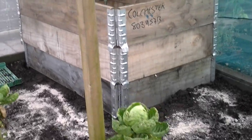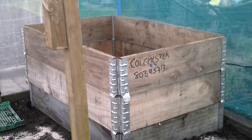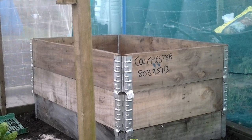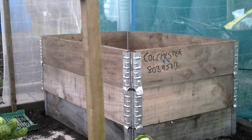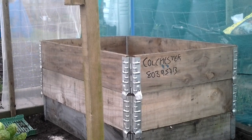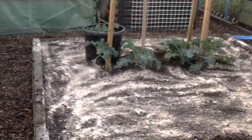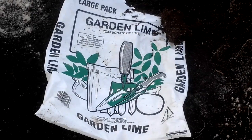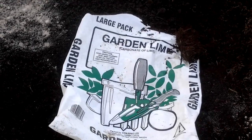My root crops will replace the brassicas and that's going to be my parsnip box. Not sure which way round it'll be at the moment, but I've been tidying the allotment up and trying to get things into place. So the brassicas will move down one into this plot, which will be limed — and this is available from our allotment shop for about £4.